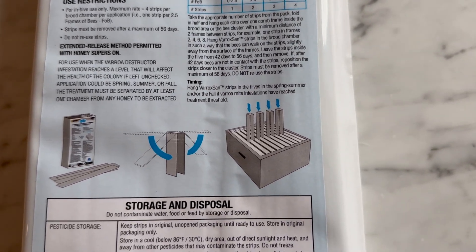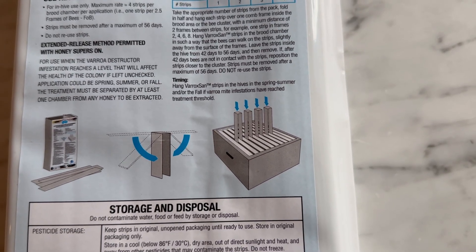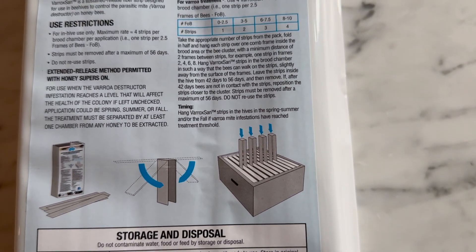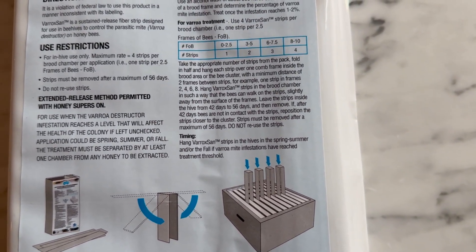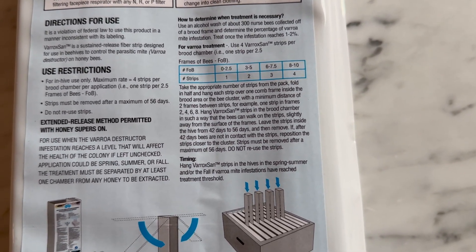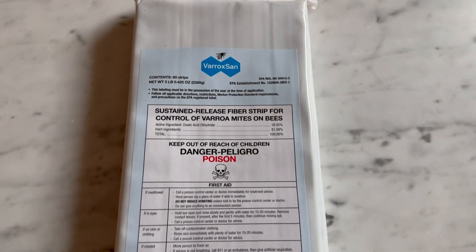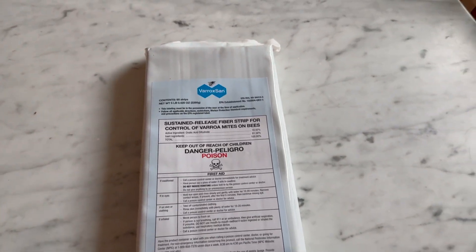There's a little illustration showing how you put four strips per brood chamber. The label states strips must be removed after a maximum of 56 days, and you cannot reuse the strips. That's the label — so we're good to go. We're going to take this out into the field now.